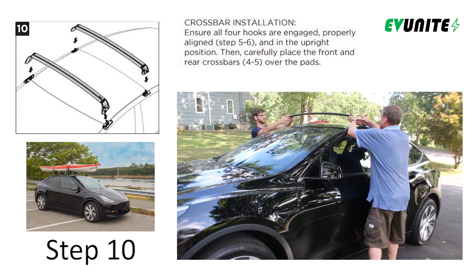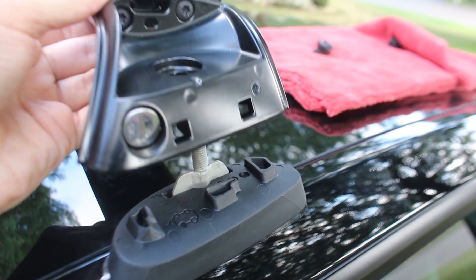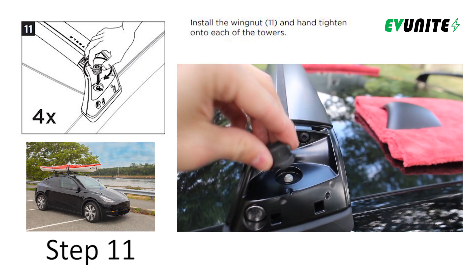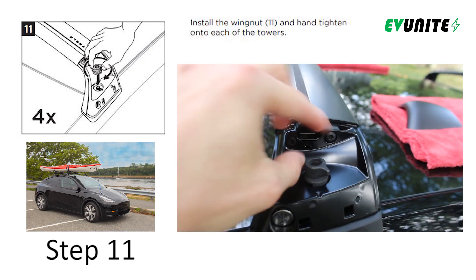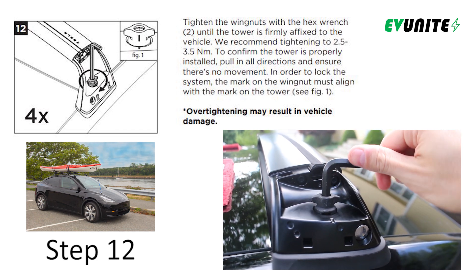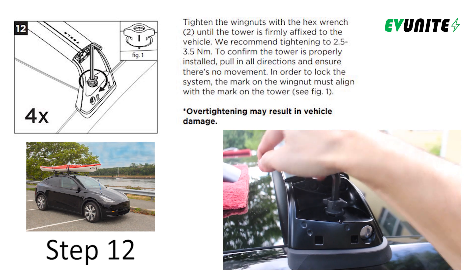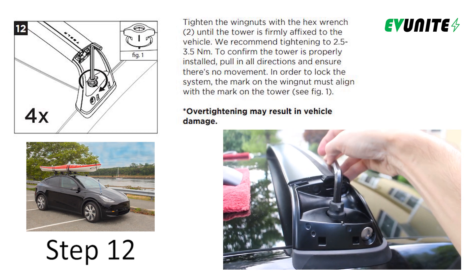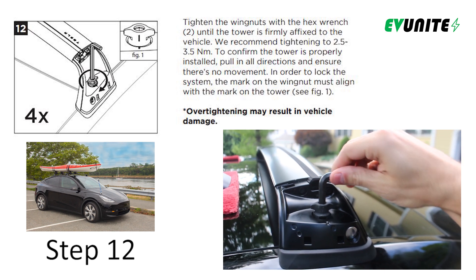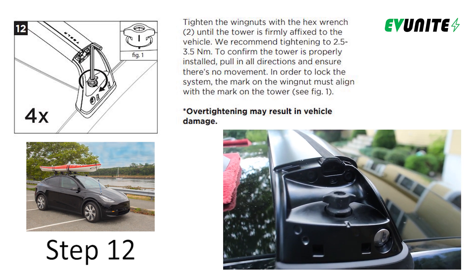It is helpful to have a second set of hands for step 10 as you place the front and rear crossbars into place over the metal clips. Next, install the wing nuts and hand tighten them on each of the towers. In step 12, use the provided hex wrench to further tighten the wing nuts. Tesla recommends tightening these to two and a half to three and a half newton meters of torque, but if you don't have a torque wrench, you can just tighten to hand tight plus a half a turn or so.